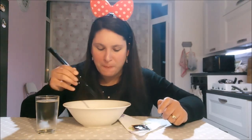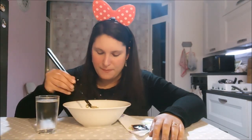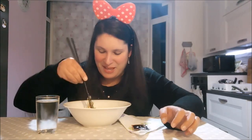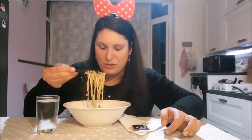Sono caldissime. Allora, voi siete mai andati al cinese? Io devo andarci perché voglio provare sia le cose cinesi che le giapponesi. Quindi devo provare ancora il sushi. Ho tutto il fumetto degli spaghetti che mi fa vedere più niente. Allora, prendiamo gli spaghetti — non è facile.